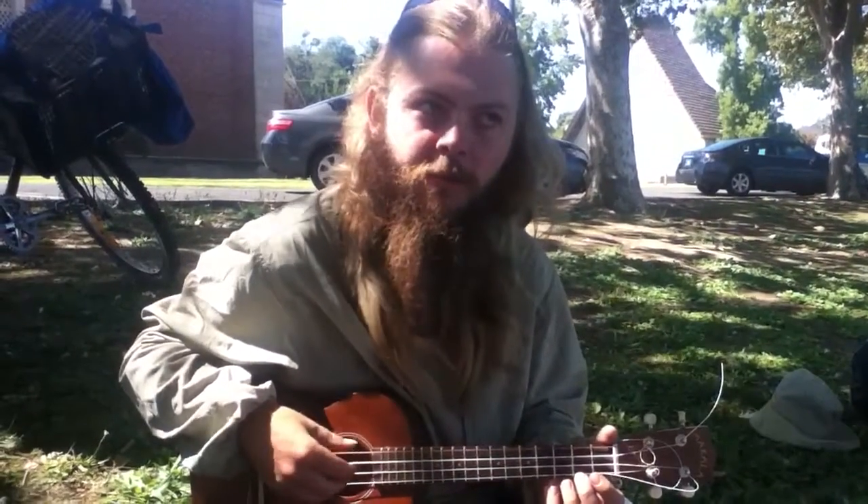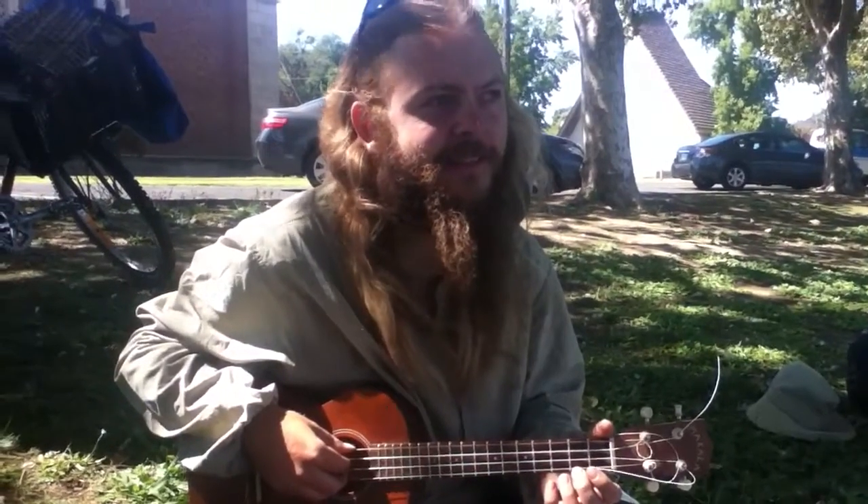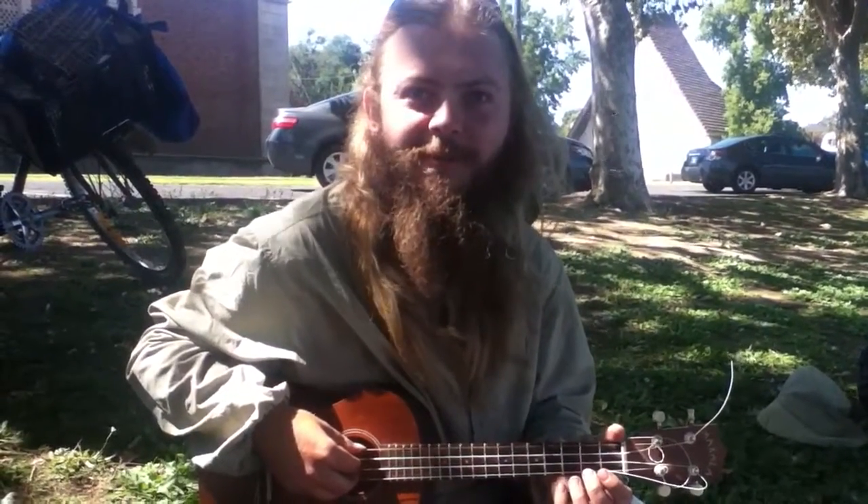A mandolin would be tuned... I want to say... it's been a while since I played one of those.